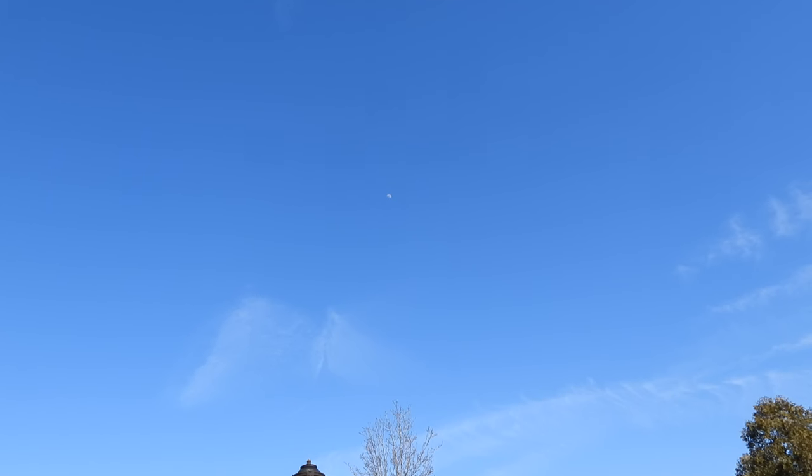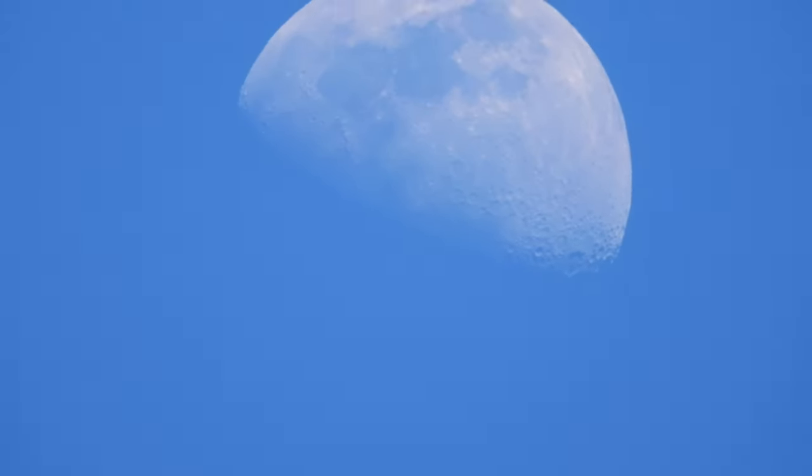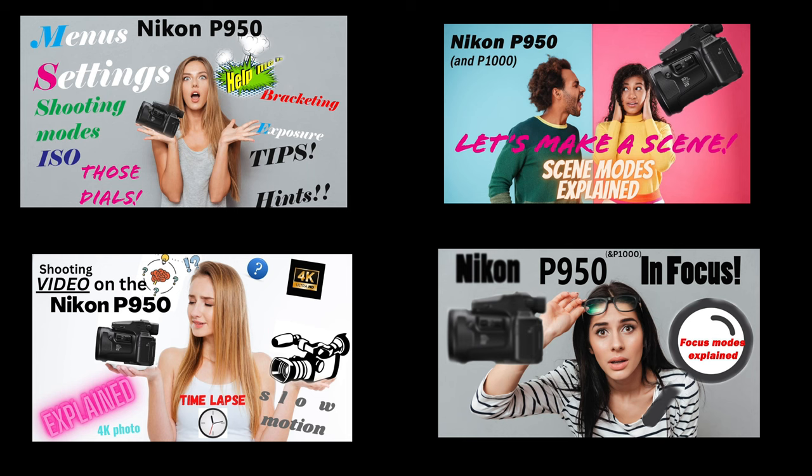The P950 and the P1000 have a remarkable zoom range — from full wide to full 2,000 millimeters on the P950. You really will be over the moon with this camera if you know how to use the zoom properly. I hope this helped you. Please like and subscribe, and please watch more of our tutorial videos.